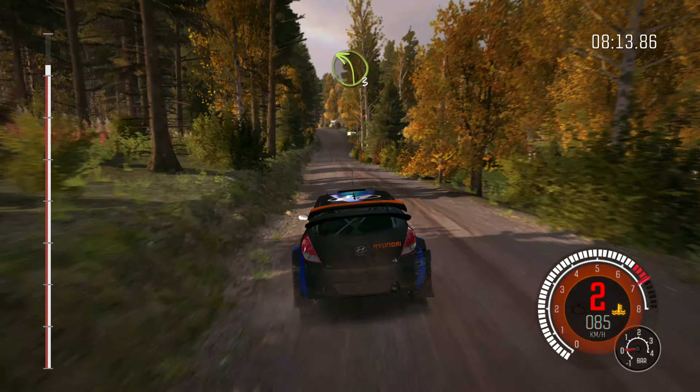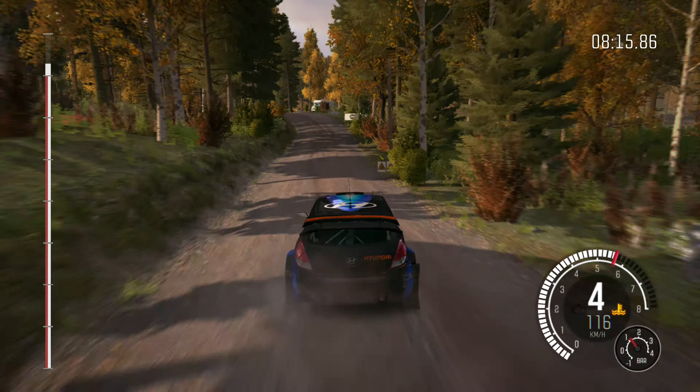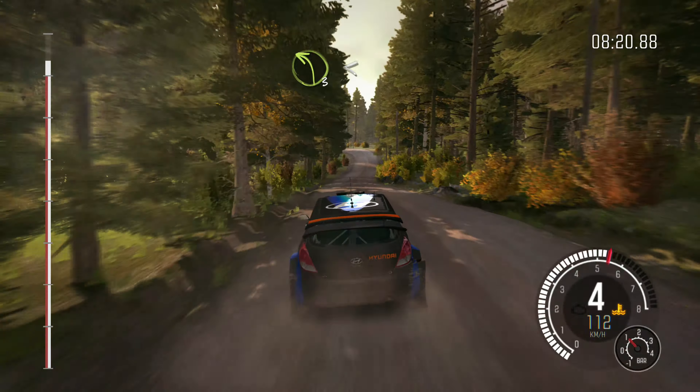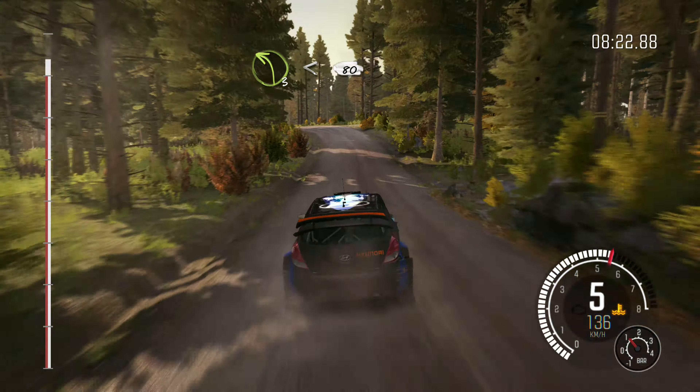Left 5, opens, over crest. Left 5 over crest jump maybe, 40 through dip. Keep right over crest jump maybe. Right 6 through dip. Crest 60, right 3, and crest.